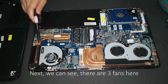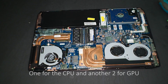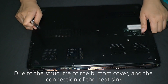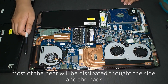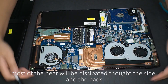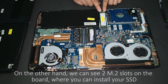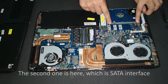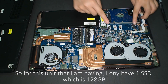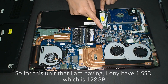We can see there are three fans here: one for the CPU and two for the GPU. Due to the structure of the bottom cover and the connection of the heat sink, most of the heat will be dissipated through the side and the back. We can also see two M.2 slots on the board where you can install your SSD. The first one has a PCIe interface, and the second one has a SATA interface. This unit has one SSD, which is 128 GB.